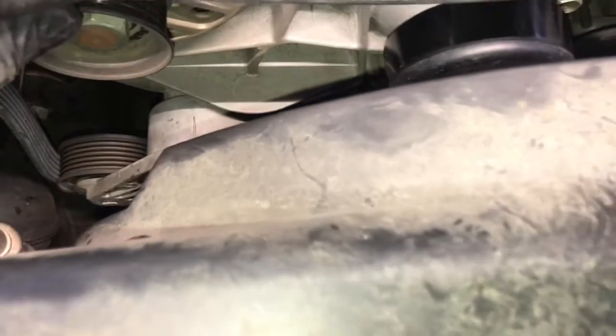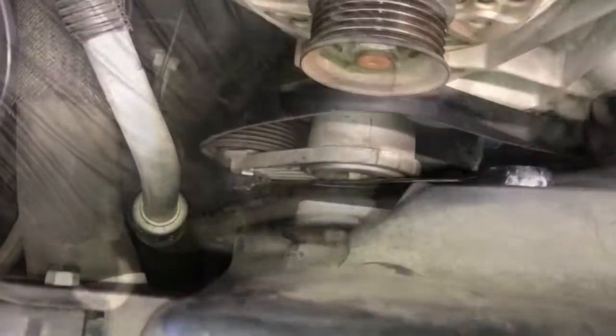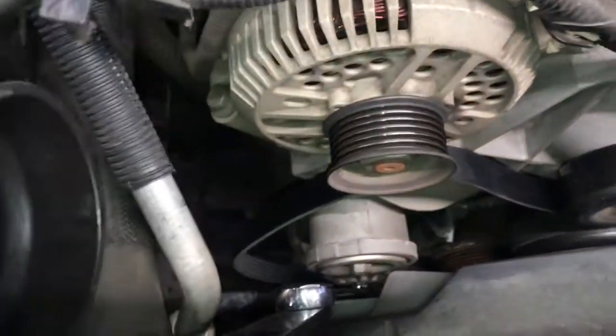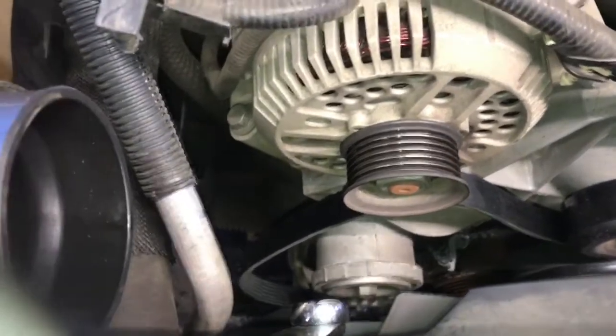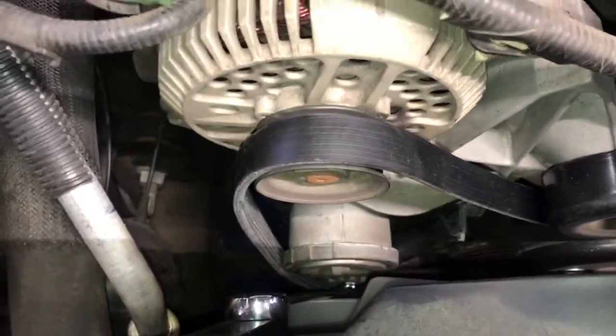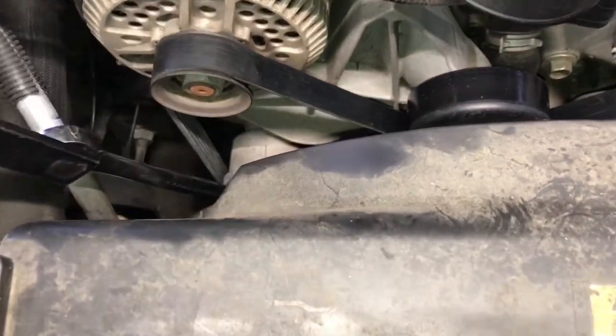On the passenger side, slip the belt under the tensioner pulley and then under the idler pulley. Then tension the tensioner back over to the left — when you release it, it will spring all the way towards the driver's side, so spring it as far left as it'll go, then slip the belt over the alternator last. Before you release the tension, double-check that the belt is on all the pulleys and seated in all the grooves.